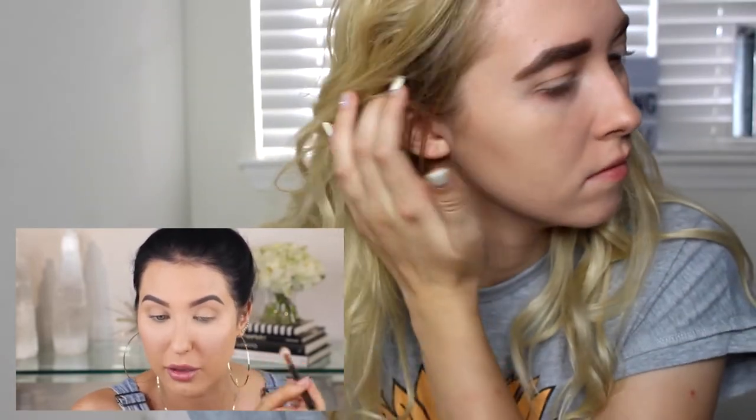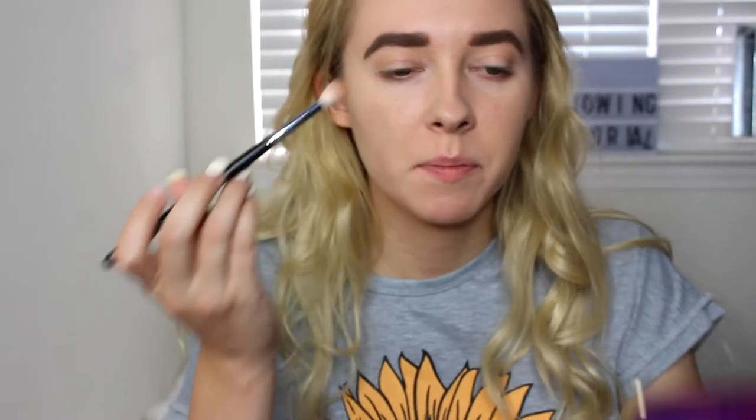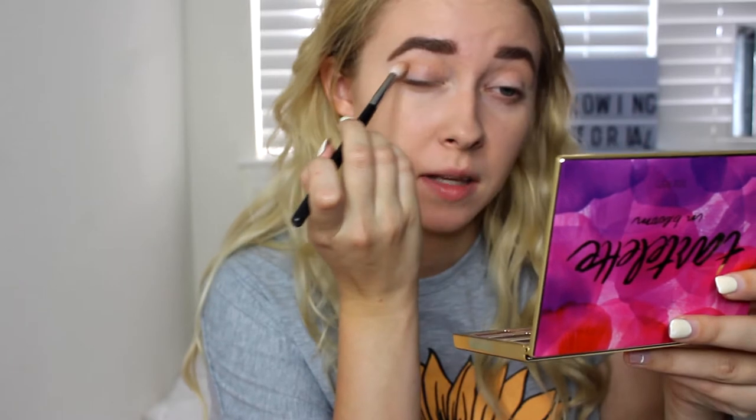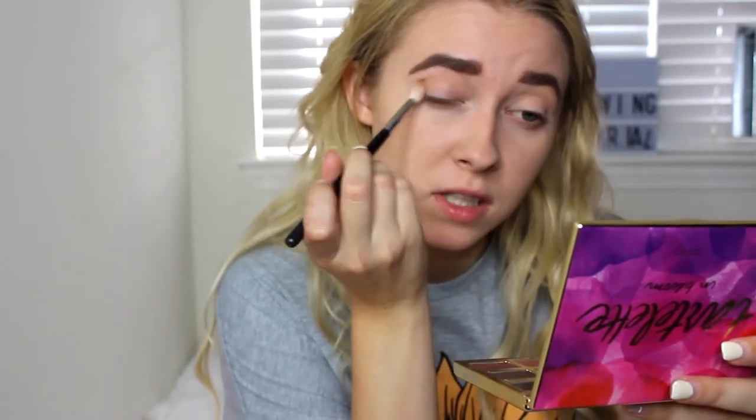As there is basically no product left on my brush, I'm buffing it from the outer corner and just going to slightly bring it into the inner corner, but we really don't want too much product in here. So she's really buffing that in, so I'm going to do the same thing where she's just going back and forth like this and then doing some buffing motions.